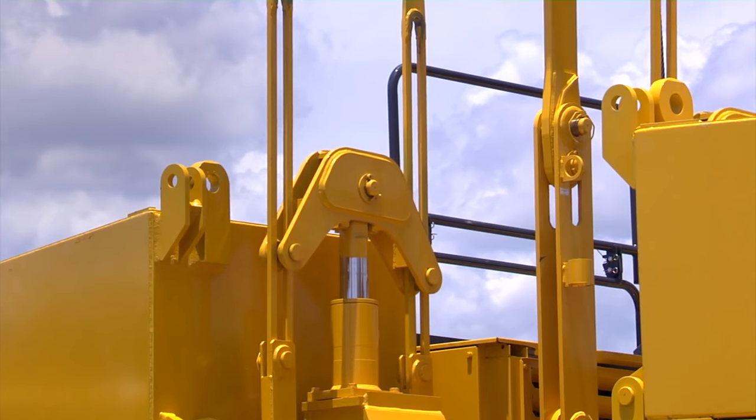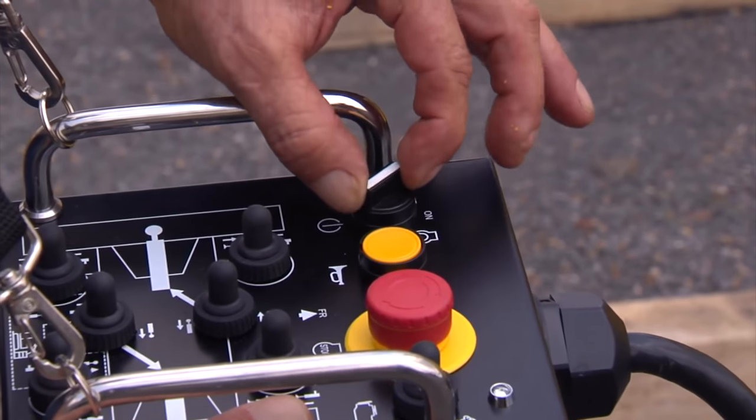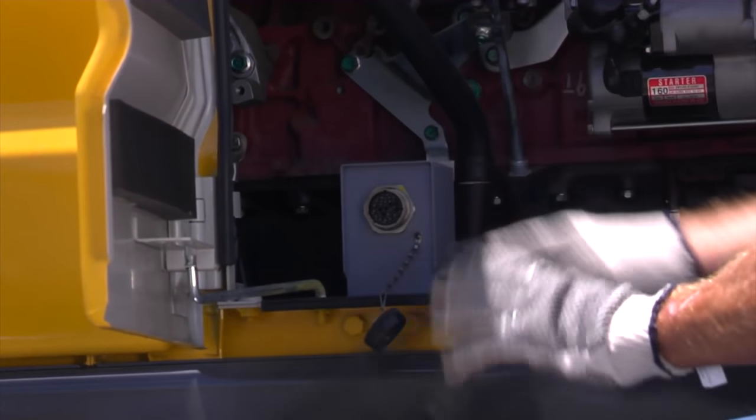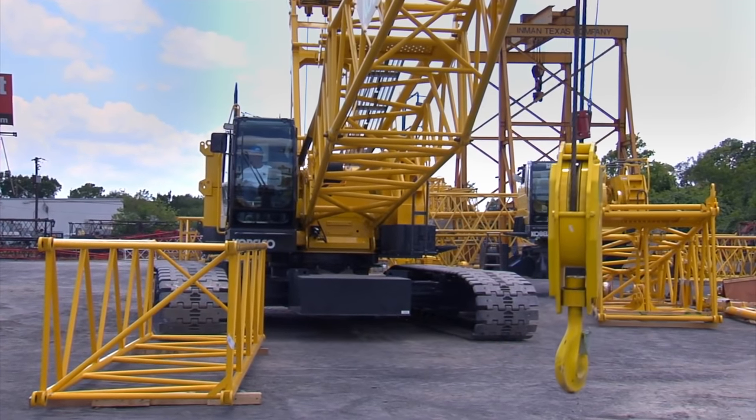Use the control box to retract the lifting cylinders completely. Using the counterweight control box, turn off the engine. Now disconnect the counterweight lifting control box from the receptacle. We're now ready to install the additional boom section.